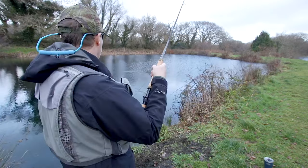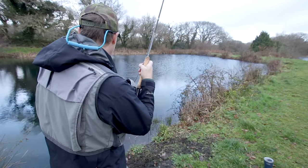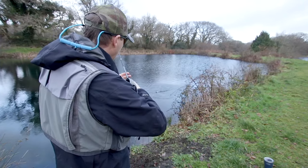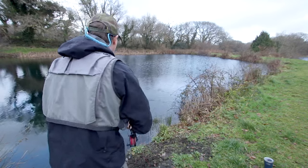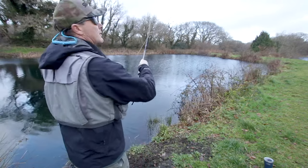There we go — there he is! This fishery has got these little rainbows in. He's taking the middle dropper. They're designed to be food for the big ones. Anyway, it's a fish. Barbless hooks — he bounced off. That's what we want. We don't want to cause any harm to that fish, or any fish.